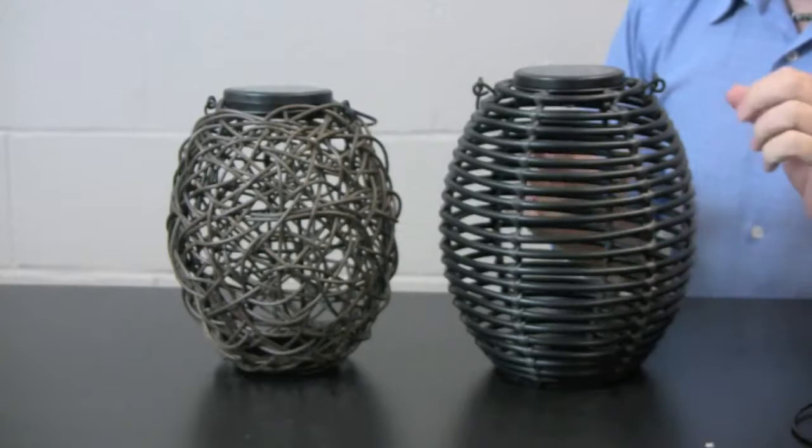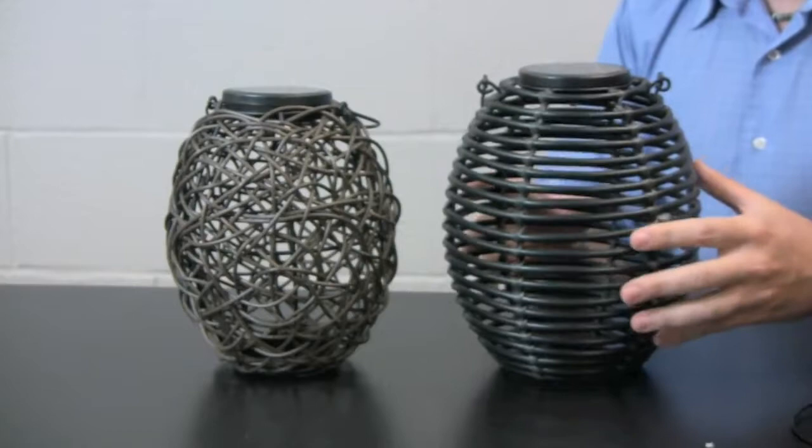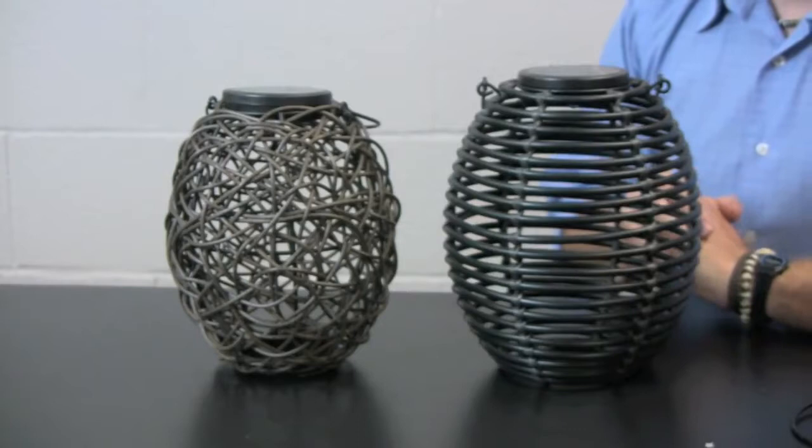Rounding out the solar lantern collection are Coil and Tangle. These are both made with a rattan finish, so they are much lighter than their ceramic counterparts. They weigh in probably about a pound, pound and a half, so they're a lot easier to suspend from a tree or hang in a garden structure. They also feature the pop-out solar disk, just like the other products.